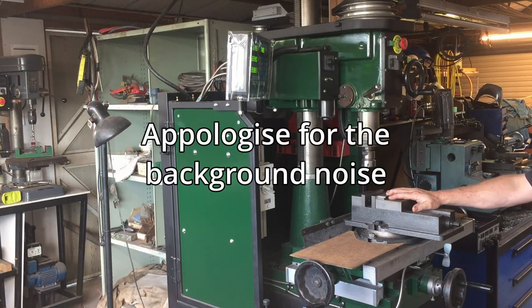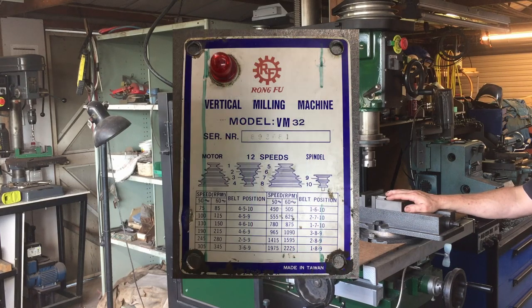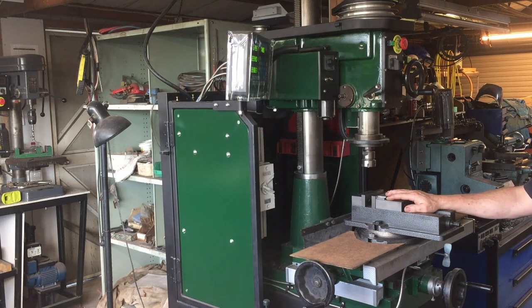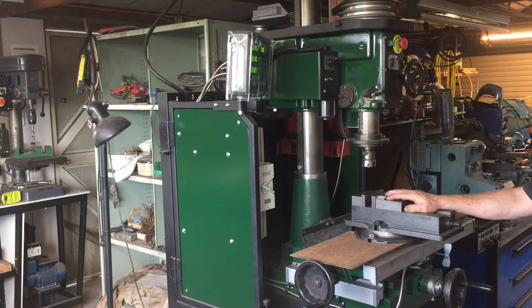This is my milling machine - it's a Rong Fu. The name tag says it's a VM32, which is a bit odd because I can't find anything on the internet for a VM32. I think it's similar to an RF30, a Rong Fu 30, or RF31, but I've seen some differences in videos for those machines compared to this one.